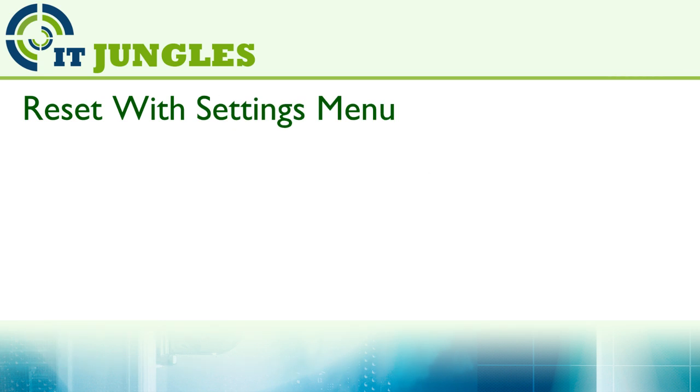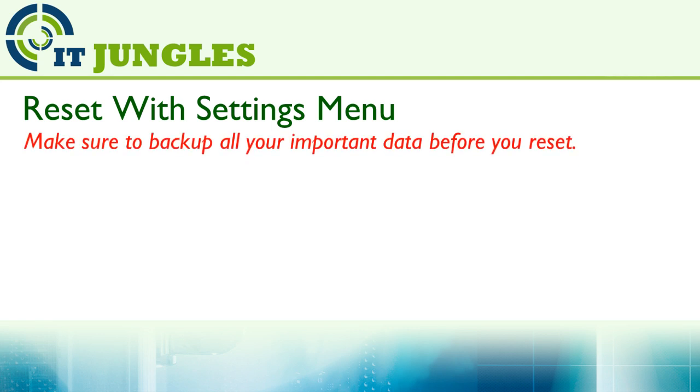Now the other option is if your phone is not frozen, you can reset it via the menu settings. Again, make sure you have backed up all the important data before proceeding.